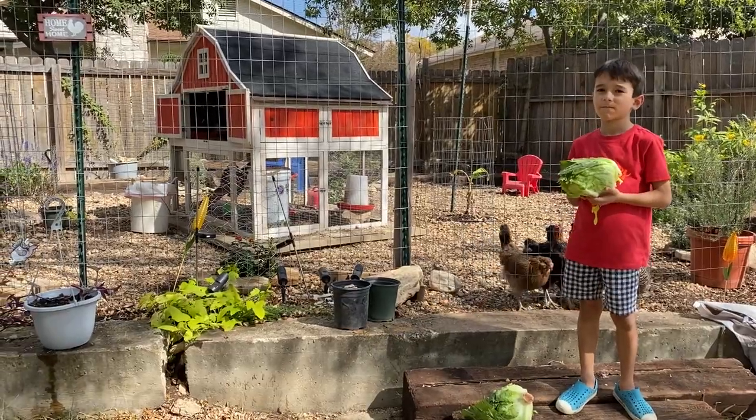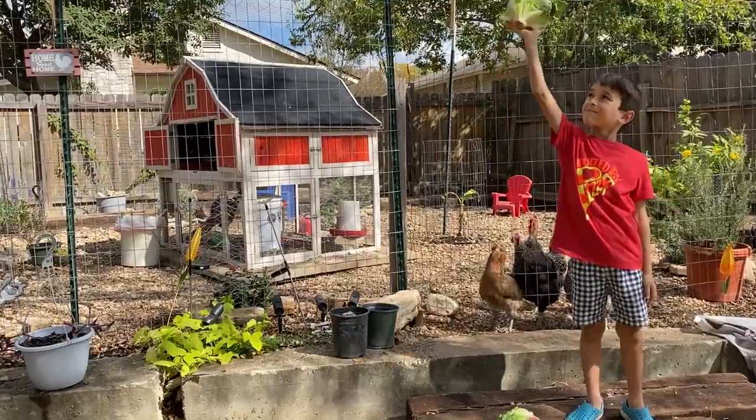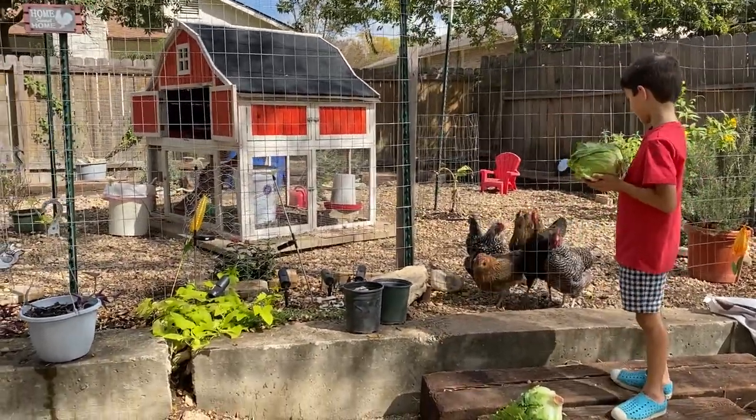Hey everybody, I'm Sarah, the Real Simple Mama, and this is Kiddo. He's my chicken helper who's always out here helping with chicken chores in the morning. Look at these behind him — it's like raptor feeding time.